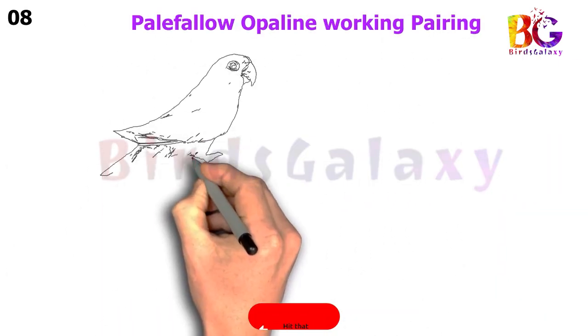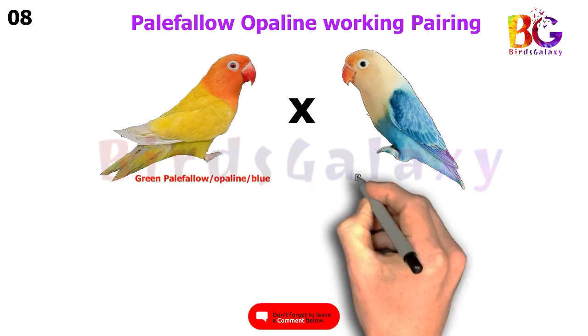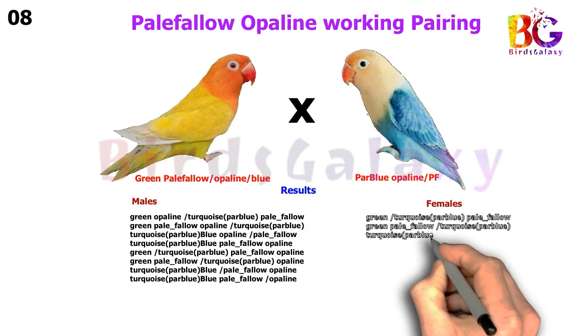In the next pairing, we pair up Green Pale Fallow Split Opaline Split Blue with Par Blue Opaline Split Pale Fallow, and from this pairing you will get eight types of results on both sides.